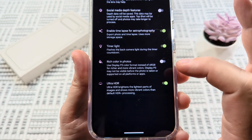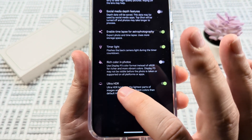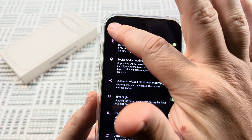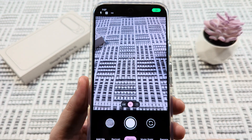Go ahead and select that, and then at the very bottom on the next screen you're going to notice Ultra HDR — it's likely toggled on on your device. Just go ahead and tap that to toggle it off, and you can back out. Moving forward, you will not have Ultra HDR on your camera.